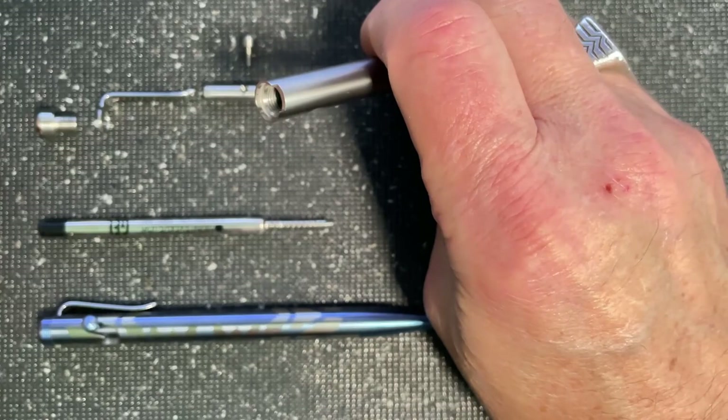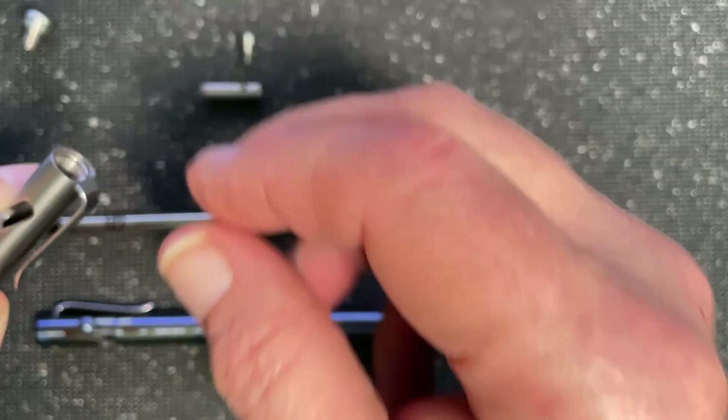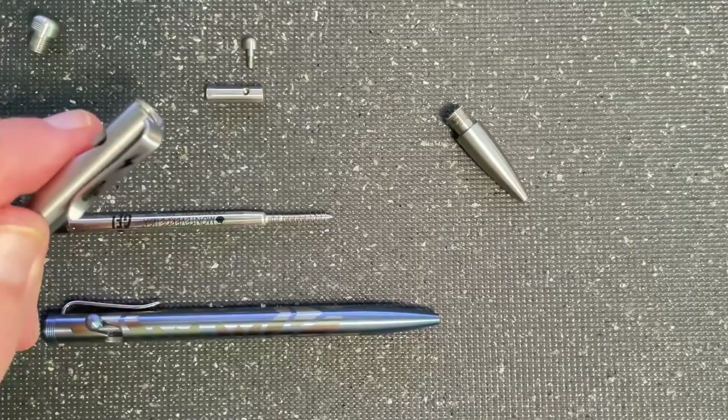Today I'm going to take apart our new Thunderbolt Pen. As you can see, there's a slot in the top of the barrel — that barrel is where the clip goes, so that the clip stays oriented 90 degrees away from the engaging pin for the cartridge.